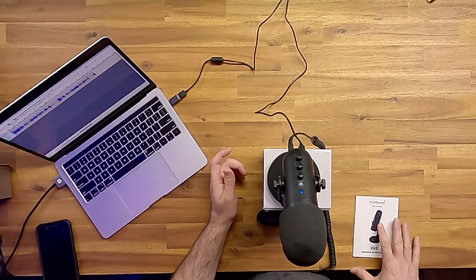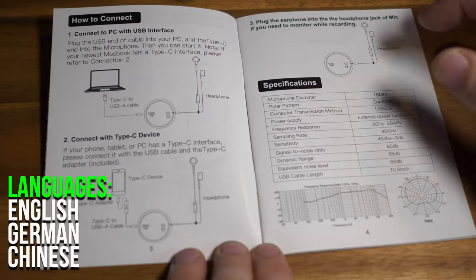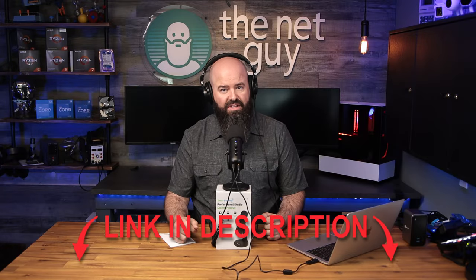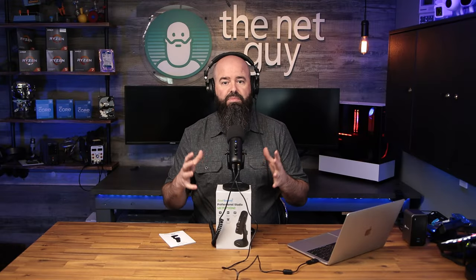The manual is pretty comprehensive and it comes in English, German, and Chinese sections. If you want the best deal on one, I've included an affiliate link in the video description which helps support this channel. I wanted to thank Zeal Sound for sending out this unit for review. They definitely have made a great sounding plug-and-play microphone with a lot of features that both beginners and experienced streamers would appreciate.